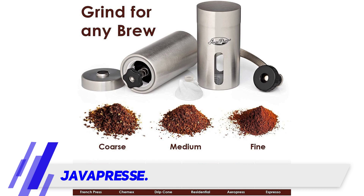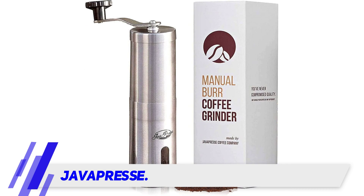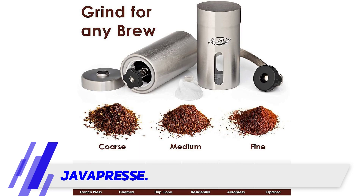Stainless steel is durable. The Java Press comes with a ceramic conical burr, and the grind is good enough for pour over, French press, and AeroPress. Compared to other models at this price point, it holds up well.